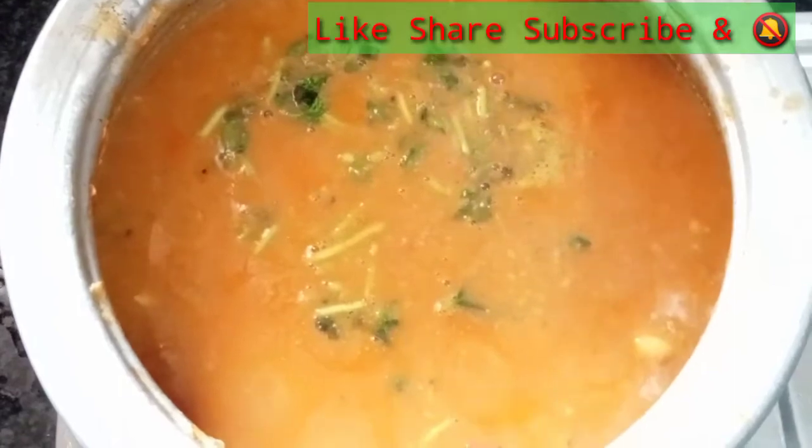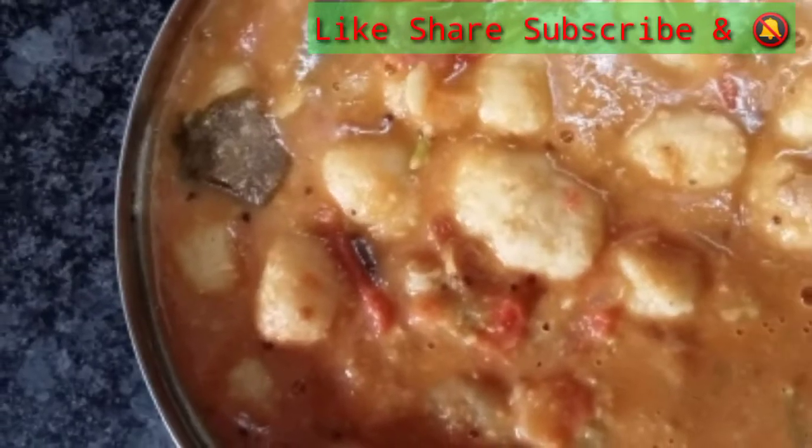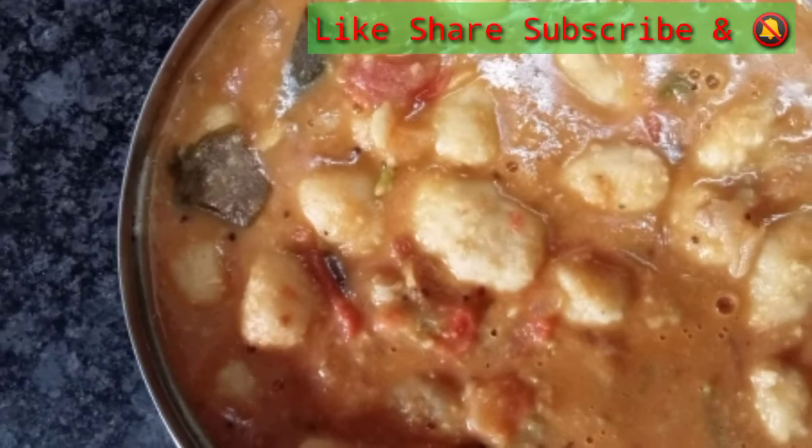Now we will transfer it in a bowl. Now we are ready.